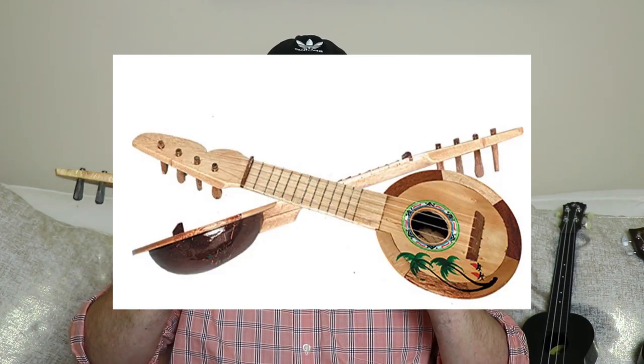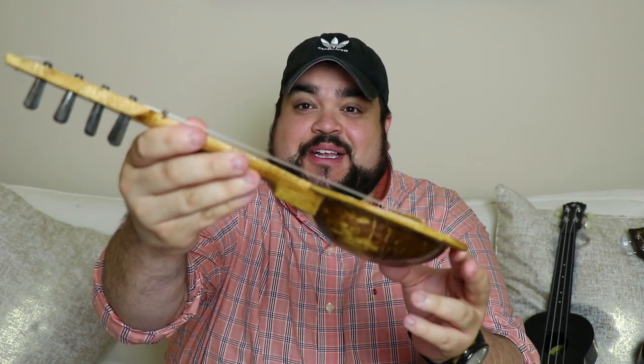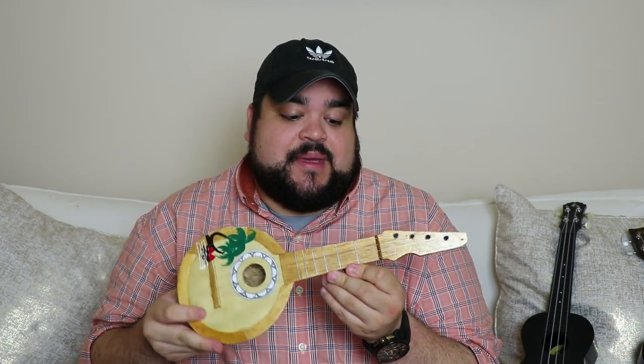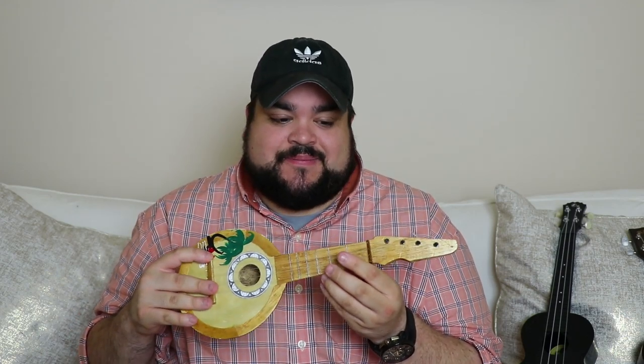The next cheapest ukulele that I found on Amazon was this one, which was a really interesting shape. It has a little bit of a design here of a palm tree and it's definitely really interesting looking. But again, you can't tune it, which kind of sucks. It's 17 inches and it says it's the Bistel 58 50820 coconut ukulele. I don't know what that means — that's a really long number for such a small ukulele. This was $10 and 17 cents. Again, you can't play it, but I guess it's something to look at.